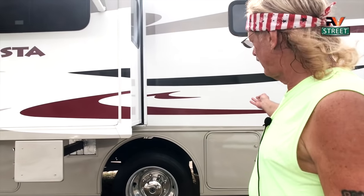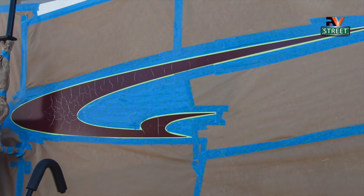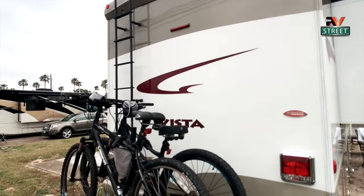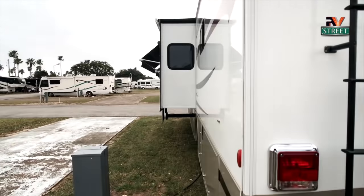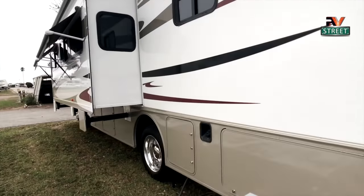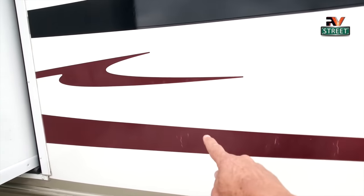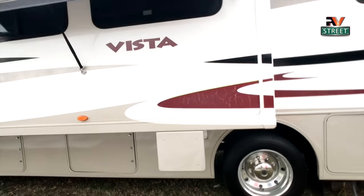This is the final result. I also did this on the back graphic last week when we were at another park. So follow me — I'm going to take you through all the steps of how we did this, and then I'll have some finishing comments. I've finished the back graphic, and now I'm going to go around to the driver's side and do this bottom red one, the one up here, and this one on our slide.